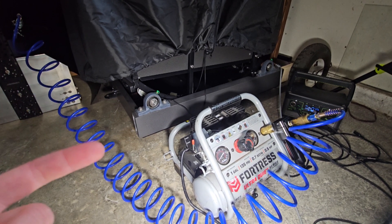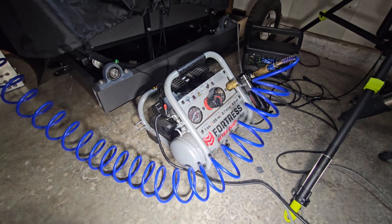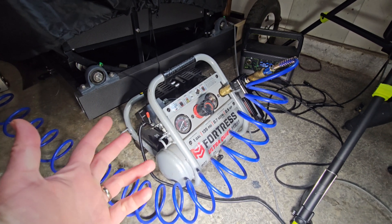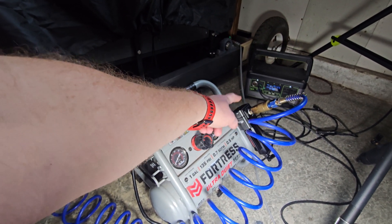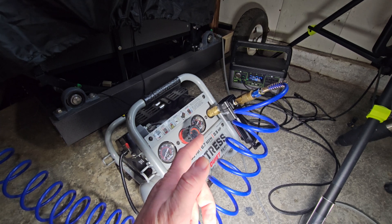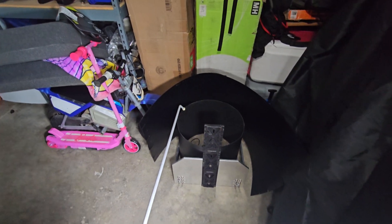The compressed air setup is kind of a luxury item. This is a one-gallon airbrush compressor from Harbor Freight Tools — I'll have a link on Amazon. The other important thing is that you want a filter, which filters out all moisture, oils, and particulates down to five microns. Another cool thing to have is a really long blow nozzle so you can blow stuff off the mirror. I think that covers everything you need for the cleaning procedure.